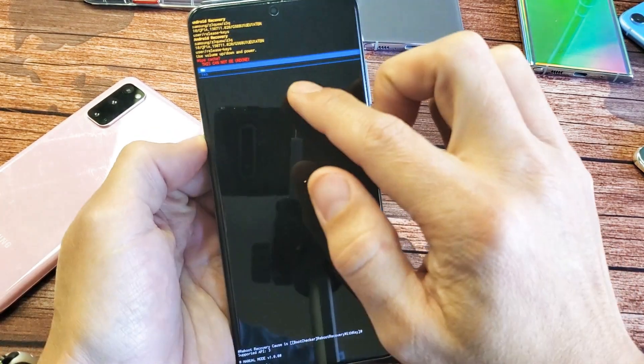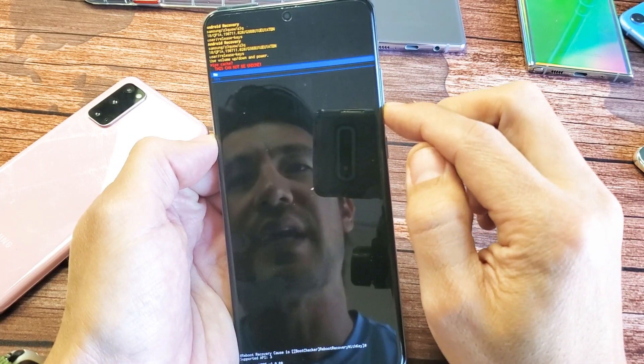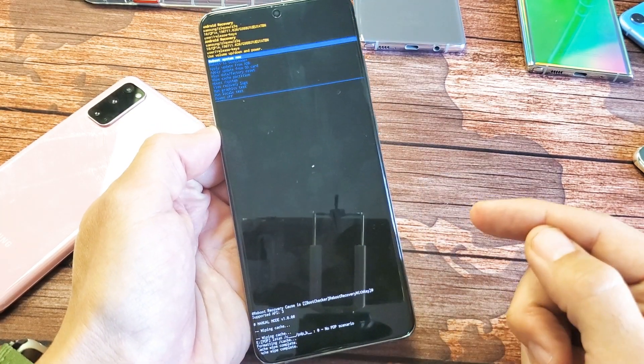Wiping cache. And it says up here, this cannot be undone. Go ahead and go down to 'yes' and then tap on the power button. And now watch the bottom here — wipe cache is complete. There you go.